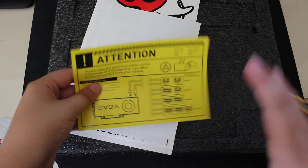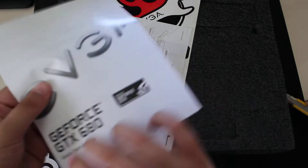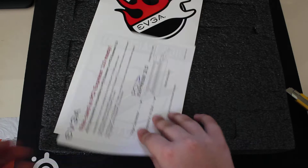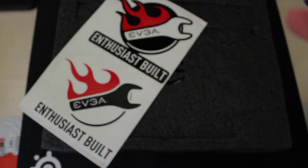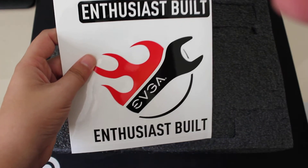This is a notice about the power requirements. Here's a manual on how to connect the card. This card is PCIe 3.0 ready. And there are stickers from the EVGA Enthusiast Build.